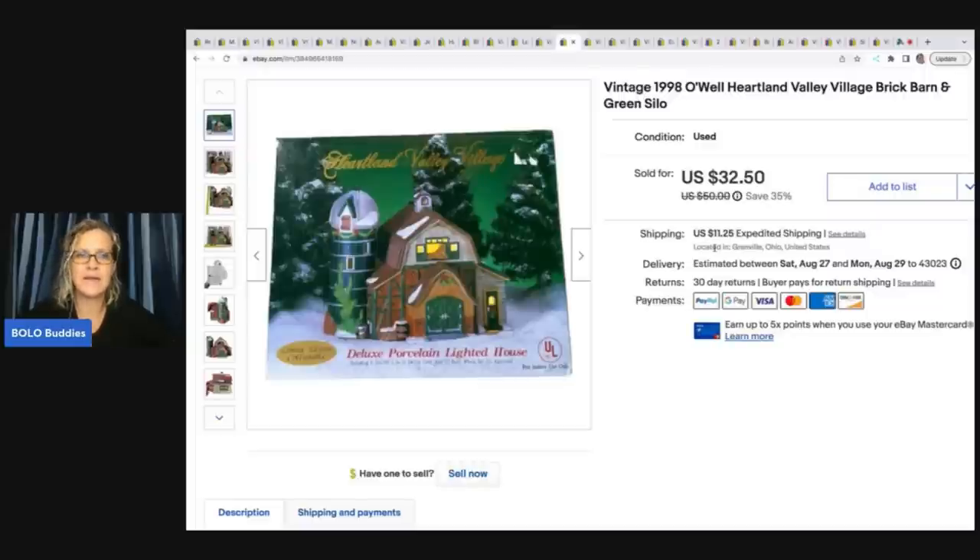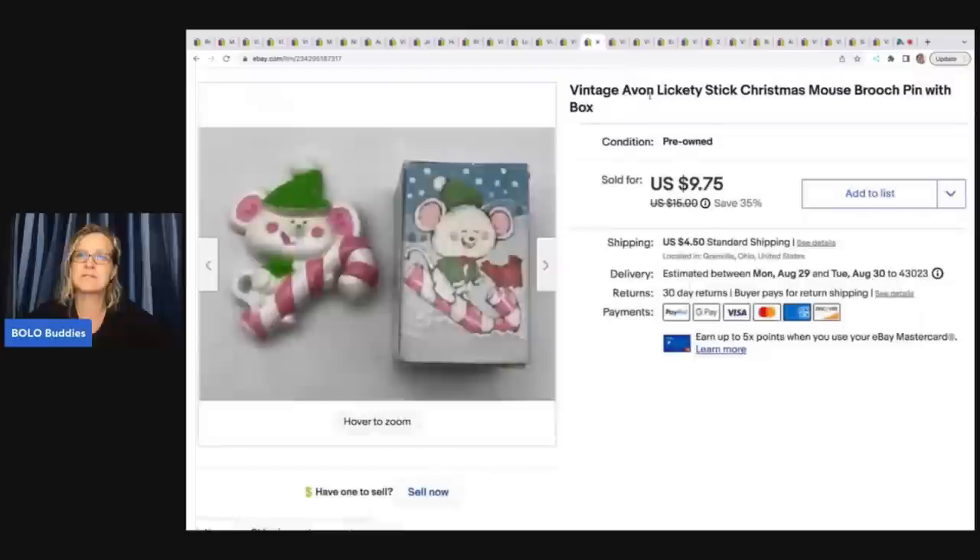This one came out of a thrift store mystery box. I typically don't list items like these unless they're a well-known brand, but I looked up some comps and wanted to make some of my money back. It's a vintage 1998 Heartland Valley Village Brick Barn and Green Silo. It sold much quicker than I expected — I took a best offer of twenty two fifty plus shipping. I probably had about a buck in that.